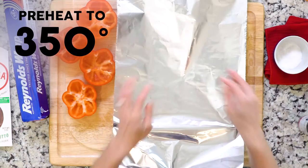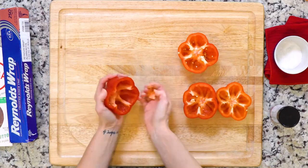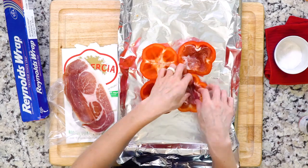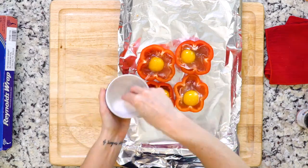to 350 degrees and line a baking sheet with foil. Cut the bottom two inches from each pepper, place the peppers on the baking sheet, and line each with prosciutto. Crack an egg into each pepper and sprinkle with salt